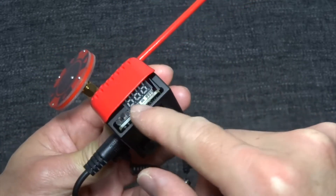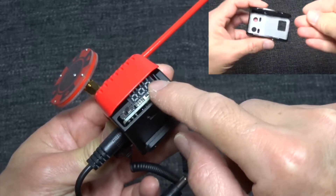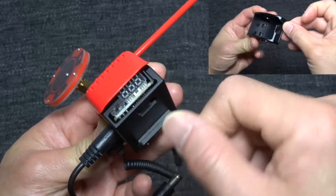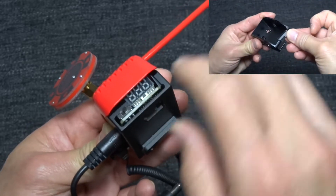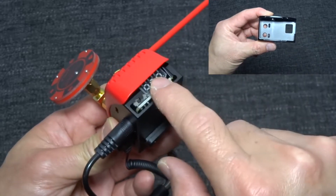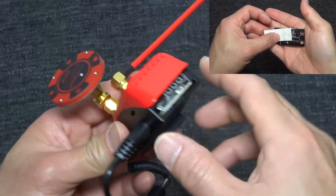The casing comes with this part joined together, so you need to break it off by putting a bit of pressure there. I would advise you to put on a pair of gloves and break it off so that you won't hurt yourself.